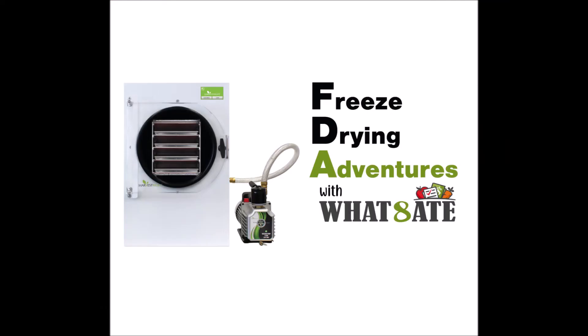Thanks for watching! Please like and subscribe, and be sure to head over to our Facebook group, Freeze Drying Adventures with WET88, to see more posts and information. And I just shot a Jolly Rancher up into my hair!